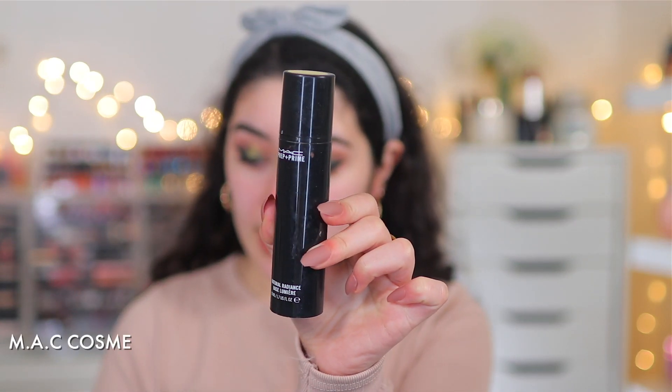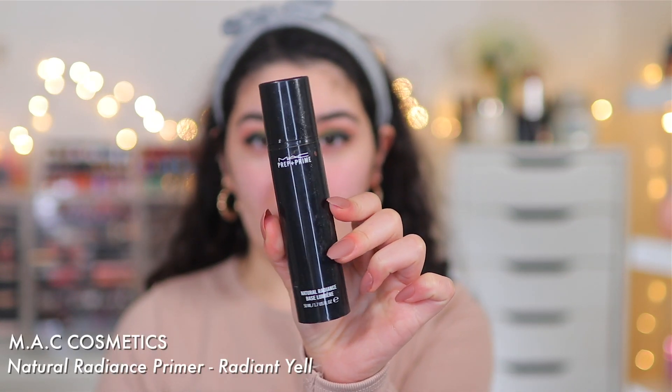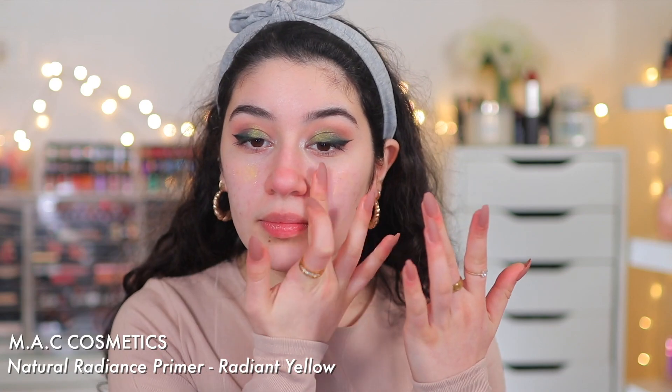Before we jump into that, I'm going to prep my skin with a little bit of primer. This is the MAC Natural Radiance Primer in Radiant Yellow, and I'm just going to put this all over my skin just to prep it, because my skin is dry and I just need a little bit of moisture and something for the foundation to glide onto.